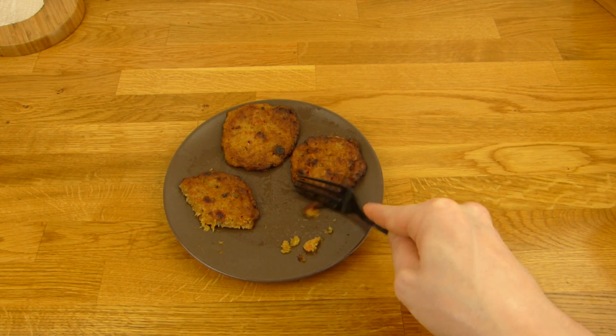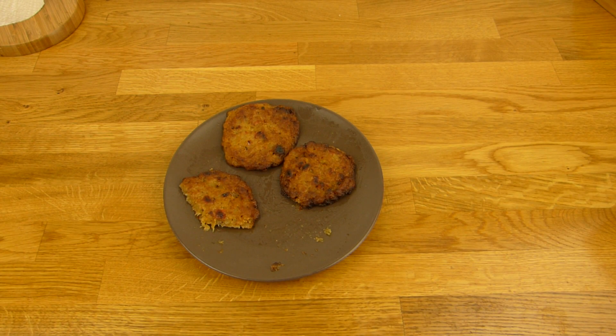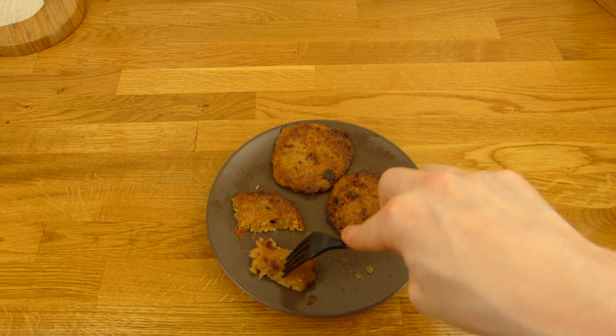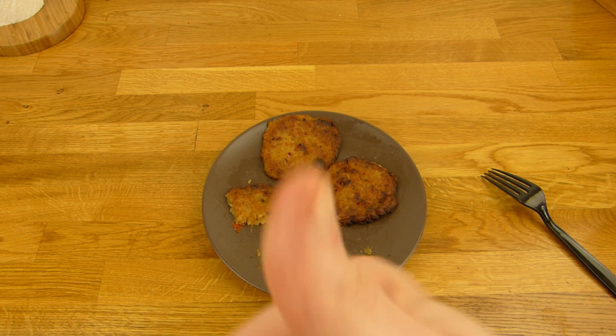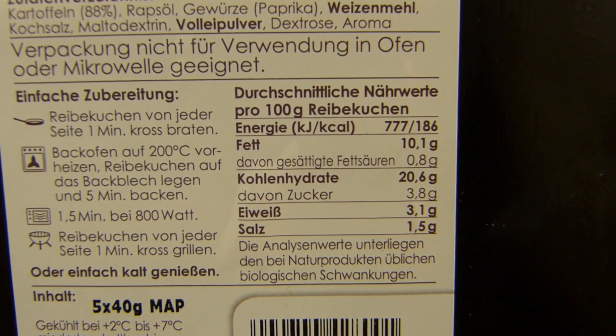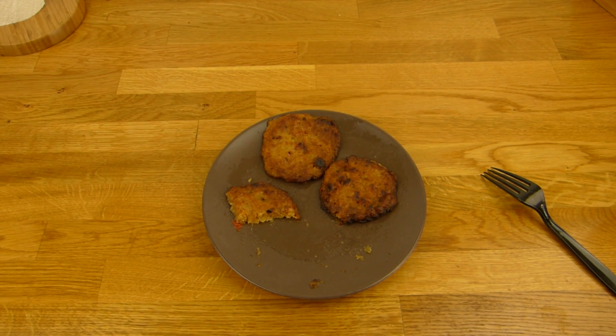Still tasty. Potato pancakes — pre-made. Thumbs up. I'm not sure about the pepper stuff here, but whatever — tastes good. 1.5% salt. Let's say 200 calories, 200 grams by the way, so 400 for the whole box. Thumbs up. Thanks for watching. I'll continue in German.